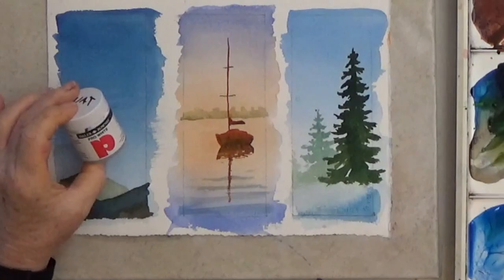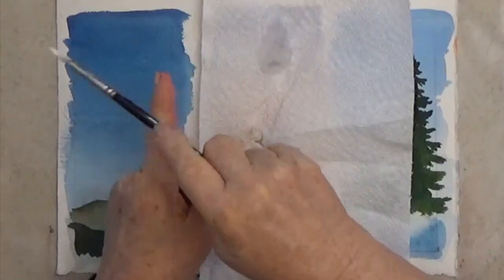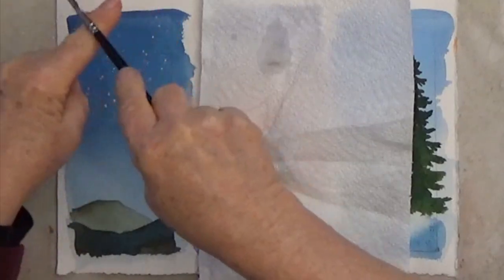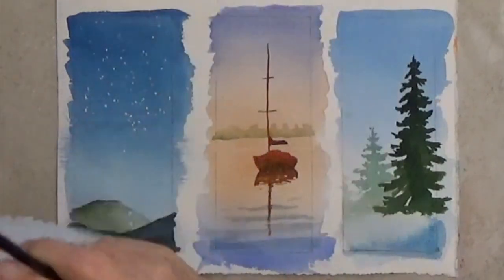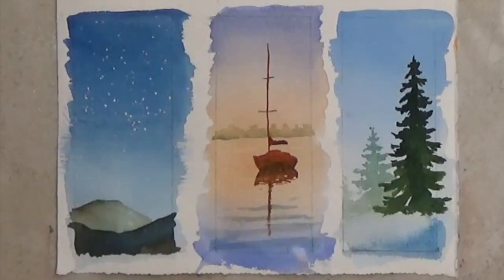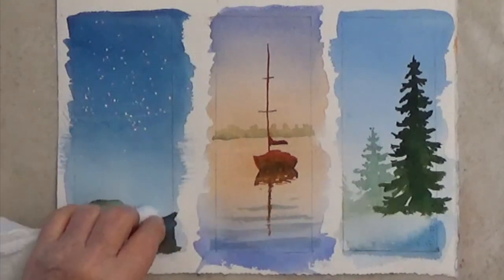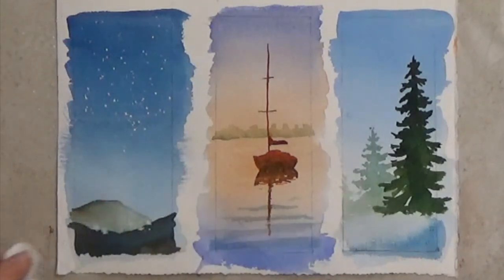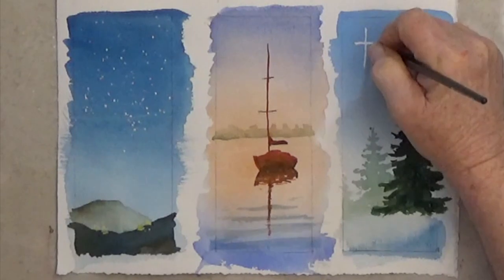Now it's time for the finishing touches. I'm using an opaque white paint. First I'll spatter some stars in my dark sky — load your brush with white and tap it on your finger. Then add a few lights on the hills for distant houses. You can add stars, moons, or even falling snow with this white. White is also great for touching up snow or adding snow to your pine trees. The finishing touches are fun.